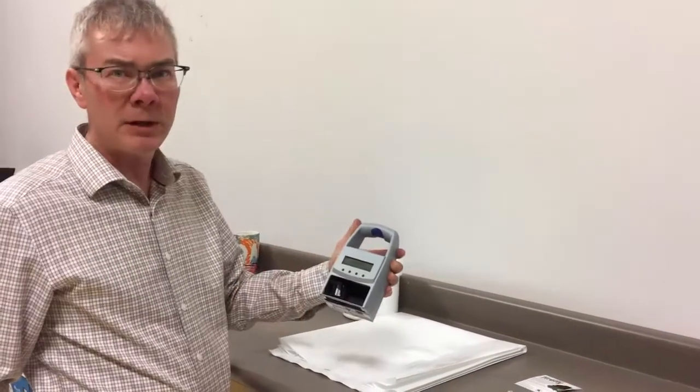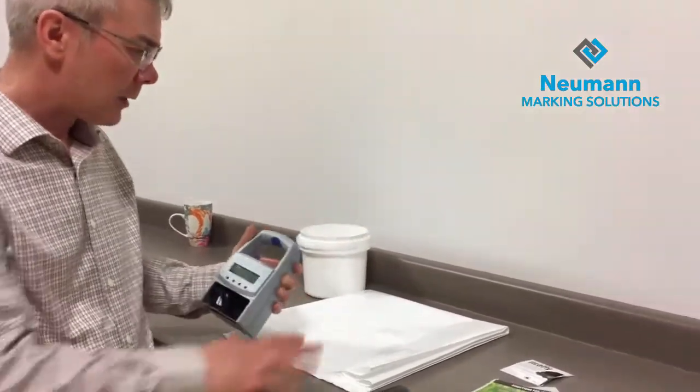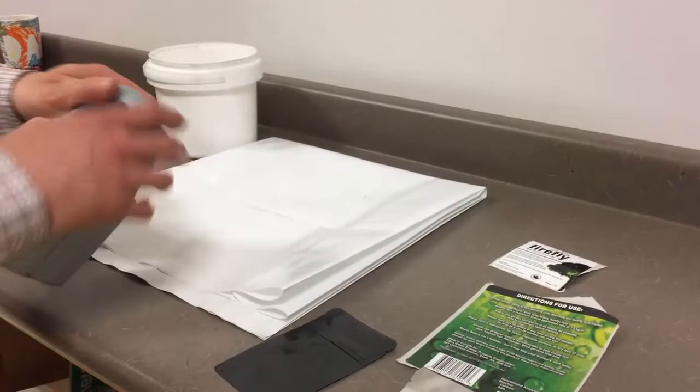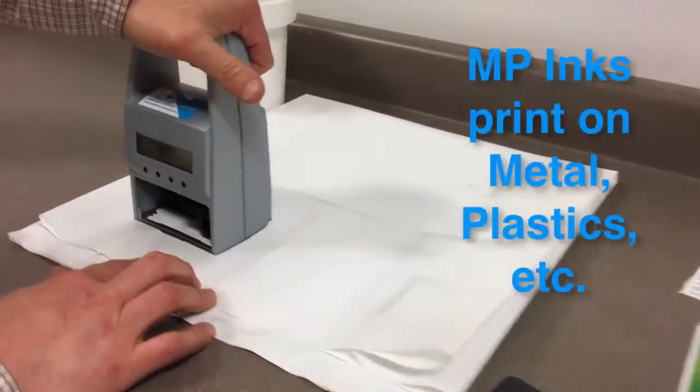Clint here. We're going to do some test printing with the JetStamp 790. These are the samples the customer has sent to us for the packaging, and we're going to start with printing on some of these products here.